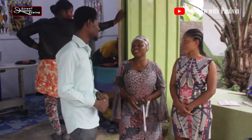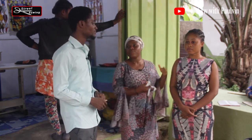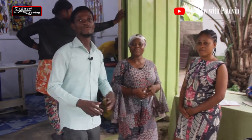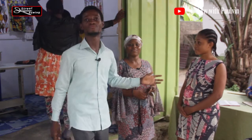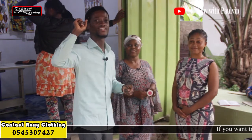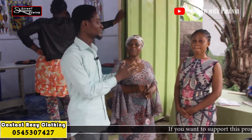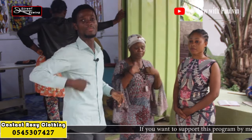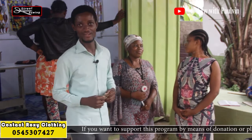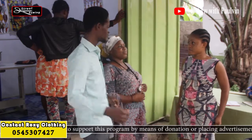Good evening, madam. Please, how are you? She wants to take a measurement for her customer. So viewers, as you heard, she wants to demonstrate how to take measurements of a customer. We already have a video about taking measurements, but that was for men — this one is for females. So those who want to learn about the measurement of females can share this video with anyone who would be interested in learning. Let's get right into it.